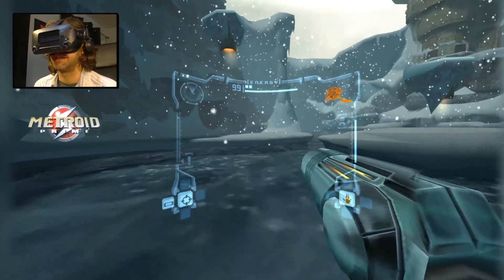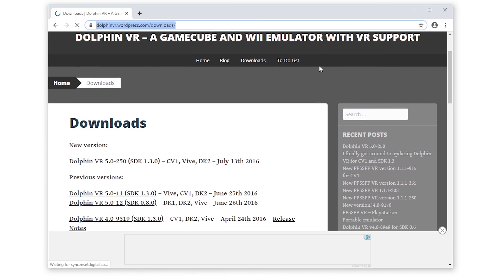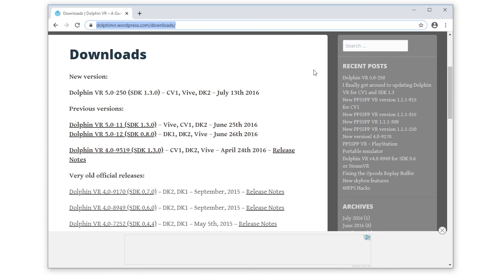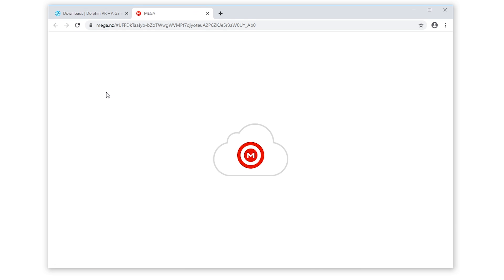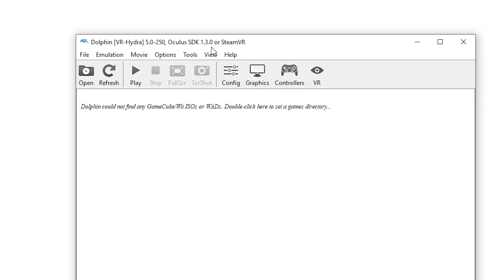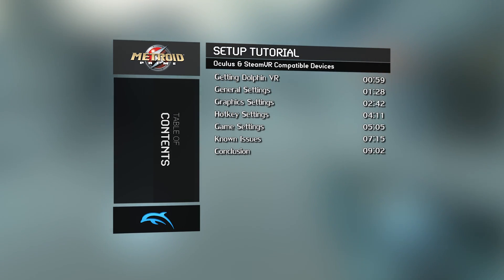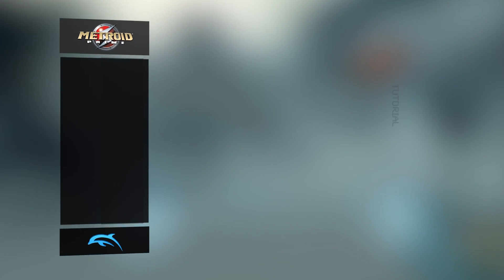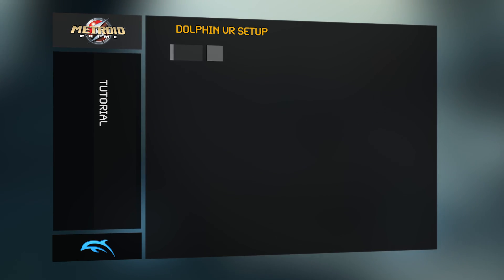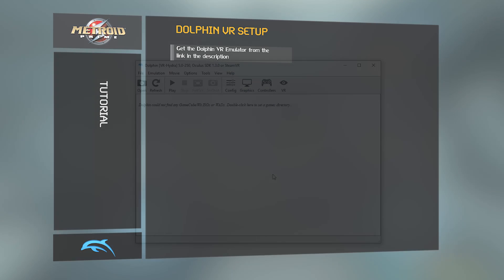Let's begin by showing you where to get a copy of the Dolphin VR emulator. You'll find a link to it in the description. At the time of making this video, the most current version is 5.0-250. Download yourself a copy and install it. We're going to do the very same as my tutorial for Zelda Twilight Princess — we will pretend you've just made a fresh installation of Dolphin VR. The emulator is going to first need a few changes to its main configuration before we can get a game ready to go.